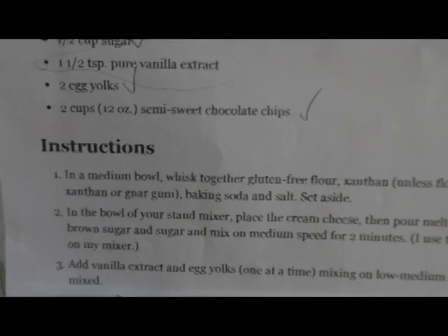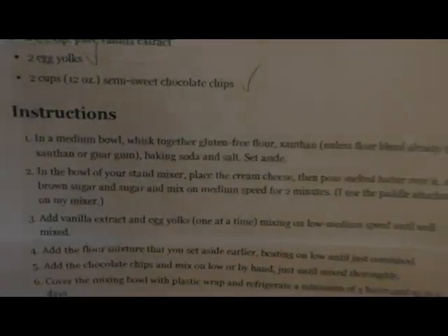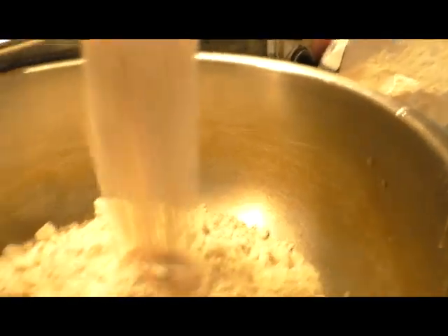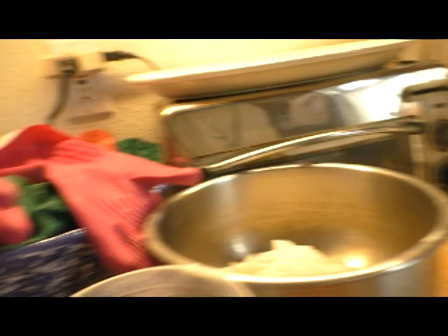Hey guys, welcome back to our YouTube channel. Chocolate chip cookies! First, in a medium bowl we're gonna whisk together the flour, xanthan gum, baking soda, and salt. We put that all in here and we're gonna whisk that together.